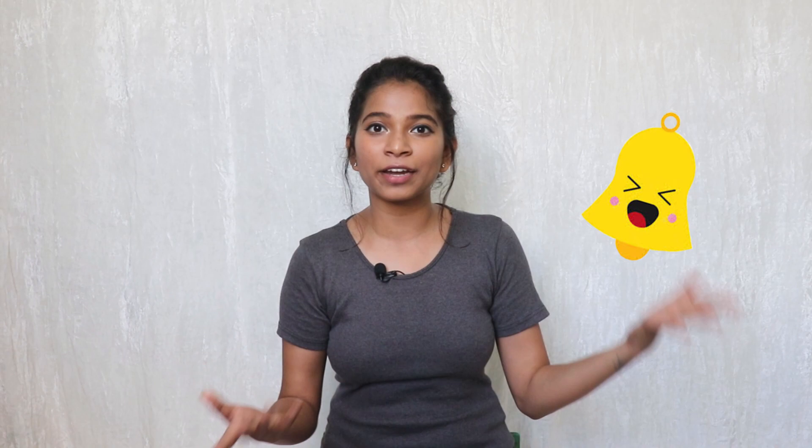Thank you for watching. I hope you enjoyed the transformation, and if you did, please don't forget to like, share, and subscribe to my channel, and hit the bell so you get notified every time I post a new video. I've also done two more videos regarding painting stuff, which I will link in the description box below or at the end of the video. Also don't forget to follow me on Instagram and Facebook, and until next time — Dream, bye.